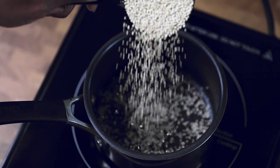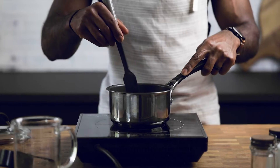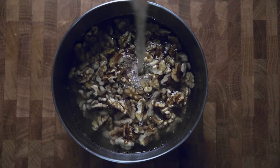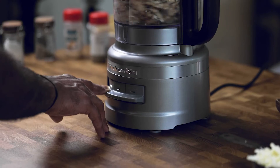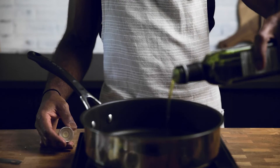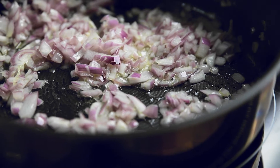For the second recipe, get your quinoa going according to package directions — use vegetable stock in place of water to add more flavor. Next, soak your walnuts for about 30 minutes. When ready, pulse them in a food processor until you get a meat-like crumble. Start again with some oil, onions, and garlic and sauté for a few minutes.